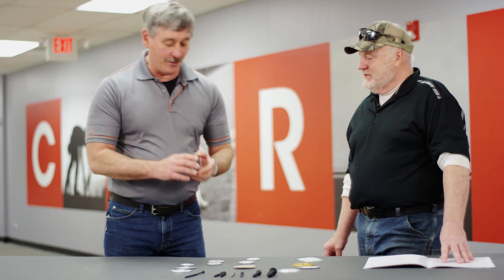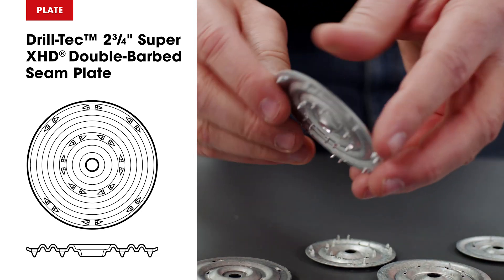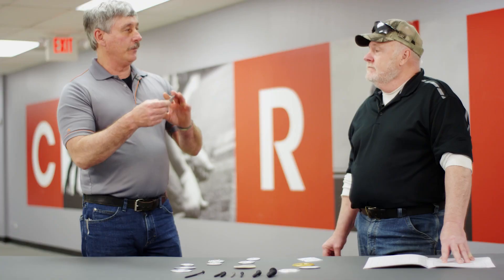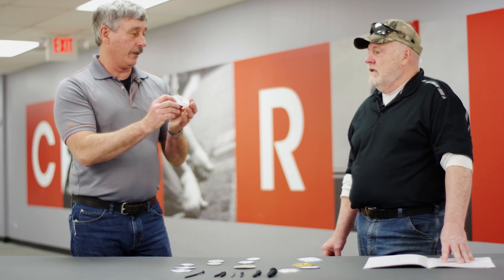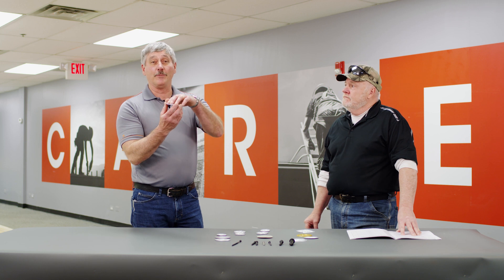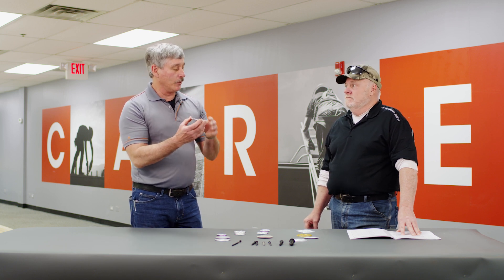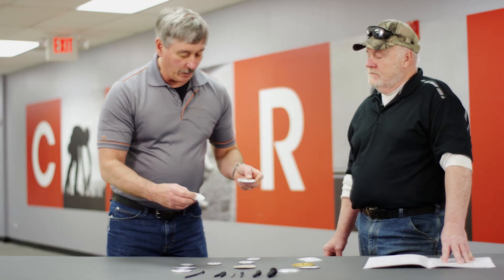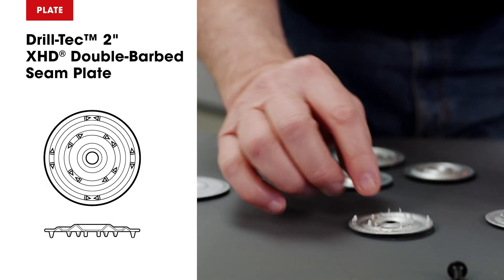We also have this larger one — two and three quarters, double-barbed. Have you ever put your knee on one of these on a roof? Gets your attention real quick. I've actually seen these installed upside down on a mechanically attached system — not real good for your membrane. We also have a double-barbed plate in this size and a double-barbed in a smaller size.